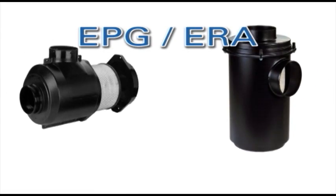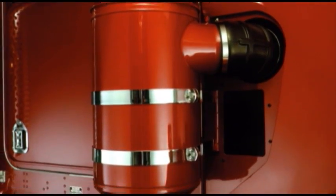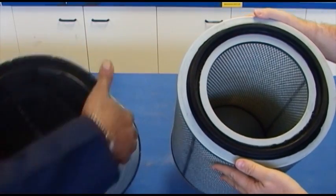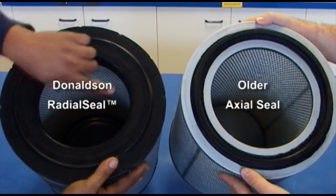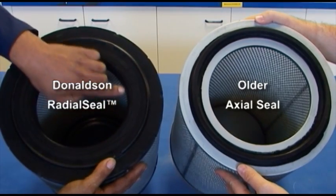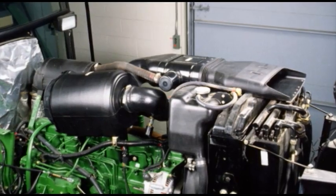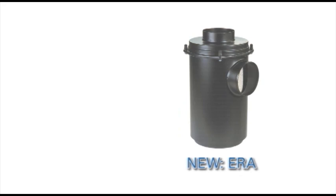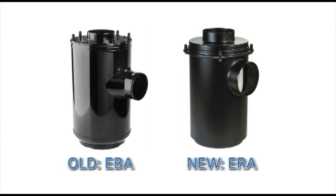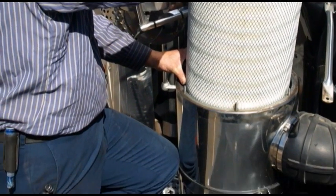The EPG and ERA AirCleaner series have been designed for superior on-highway performance. Both incorporate Donaldson Radial Seal sealing technology, which offers improved reliability and durability, reduced weight and costs, and better serviceability. EPG AirCleaners overcome underhood space limitations. The ERA replaces the older cowl-mounted EBA cylindrical axial seal-style air cleaner and provides reliable filtration with simplified servicing.